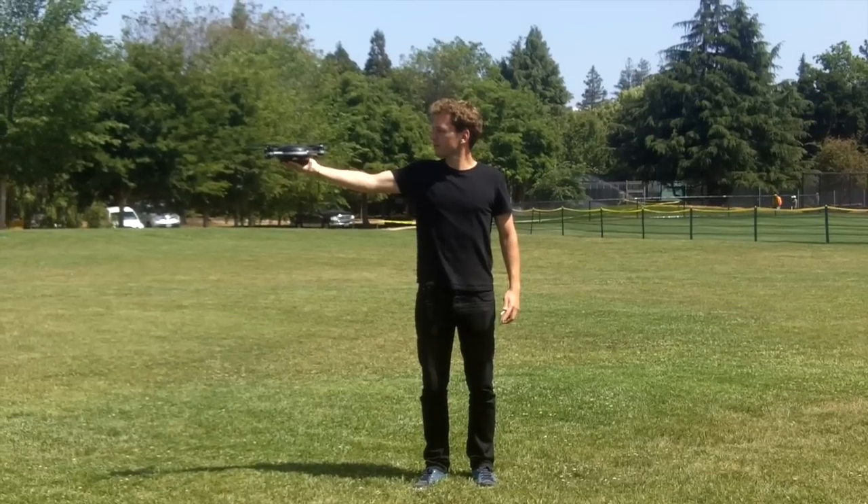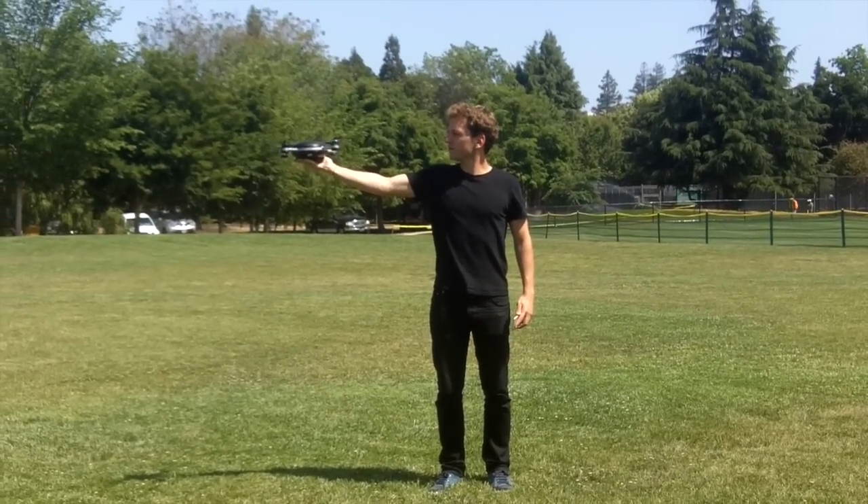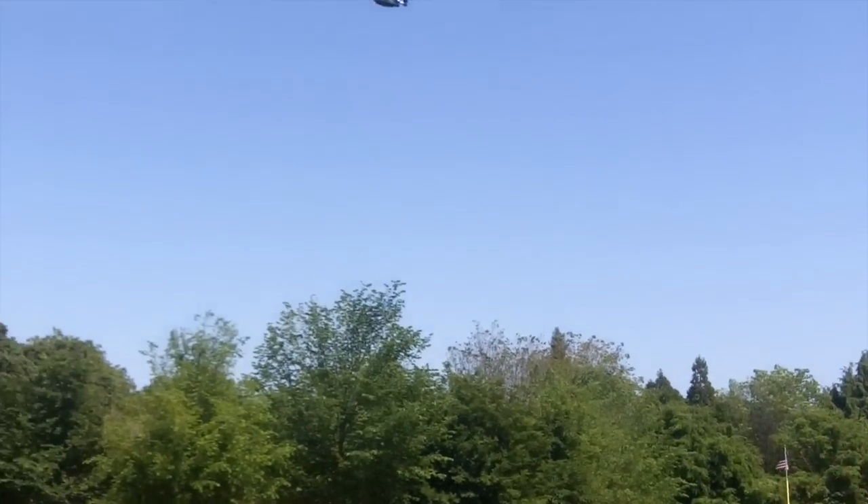So we're gonna take it off from hand — it's a really cool feature. All you have to do is stick out your hand, push one button, and it'll just take off from your hand.